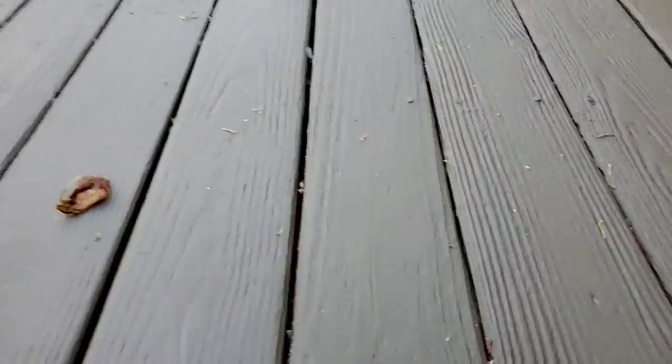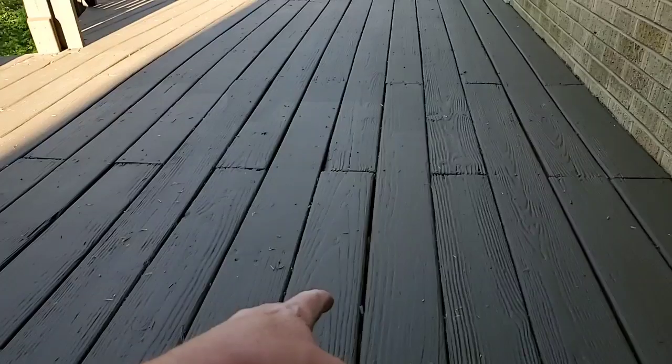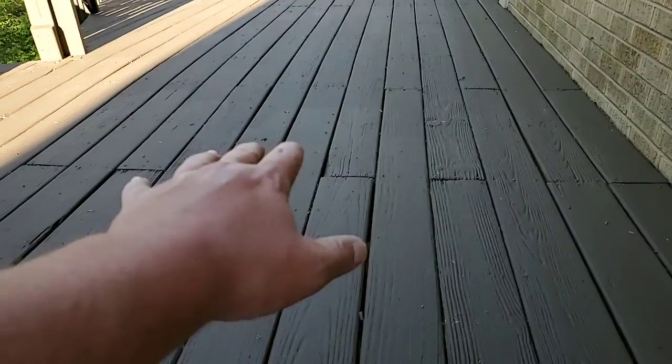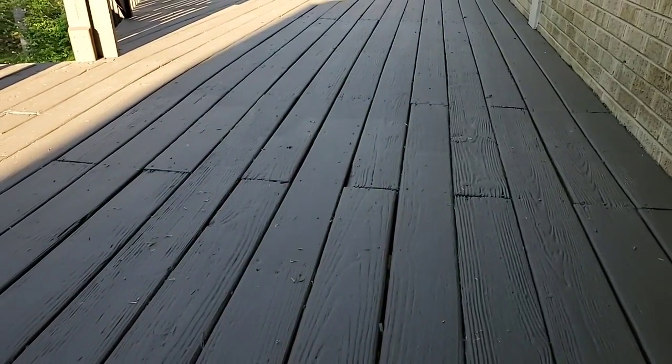This was old, worn out. Had tons of surface cracks in it that allowed water to get down in here. Now, with Kong Armor, that's not happening anymore. That's over. We got the thick build armor on here.